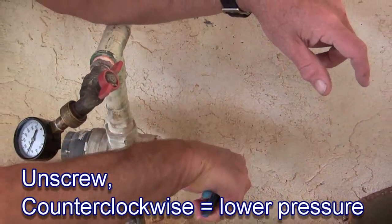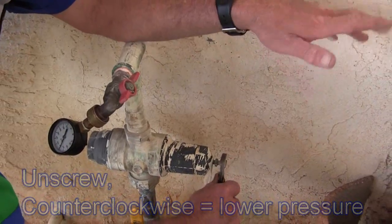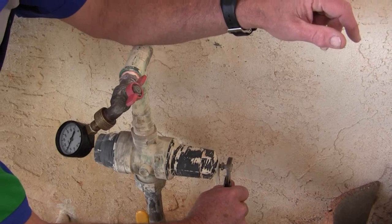Now I'm going to adjust this down about five or six pounds — that should do it. Maybe a turn, turn and a half or something for about five pounds. It's a good guess.